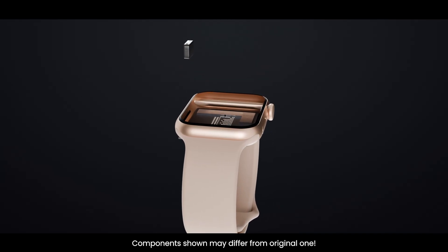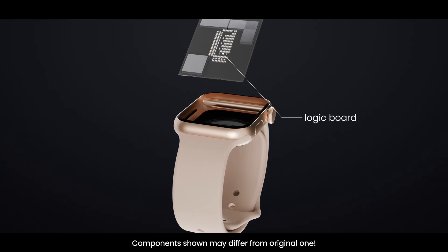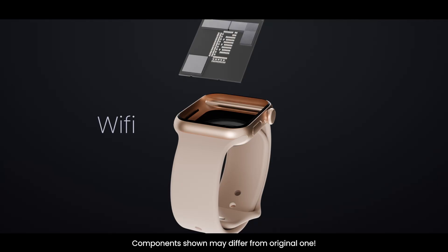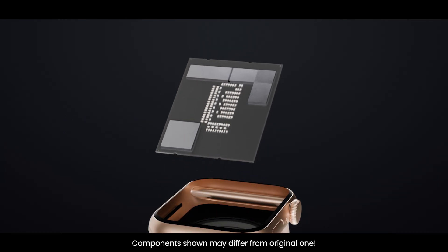All of the components connect to the motherboard, also called the logic board. This is a tiny multi-layer circuit board where the processor, memory, and wireless modules — like Wi-Fi, Bluetooth, LTE, and even the GPS chip — are mounted. It's like the central hub that links every part of the watch together.